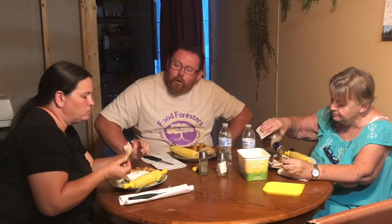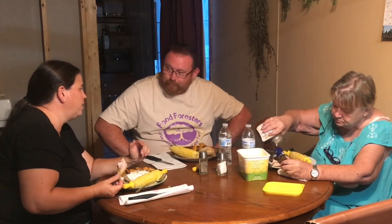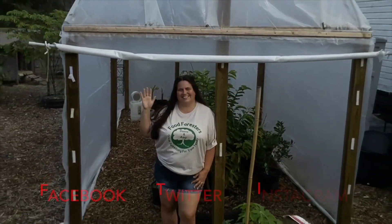So what are our thoughts on the Cornish Cross? Good! And what are our thoughts if we're going to raise them again? That might be another video. Alright, well that's our taste test and our judgment on the Cornish Cross — raising them at home versus store-bought. Thank you, see y'all later, have a great day and raise something for your family. If you like this video, give us a thumbs up, comment, subscribe, hit the bell, and follow us on Facebook, Twitter, and Instagram. Grow something for your family.